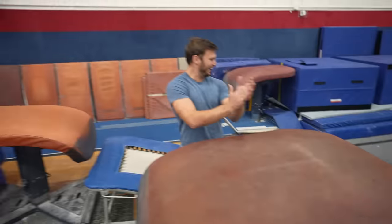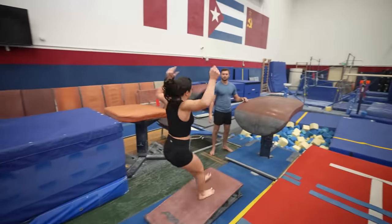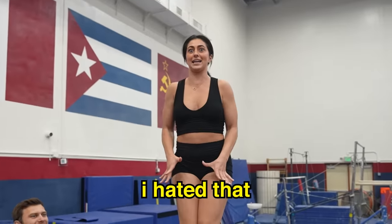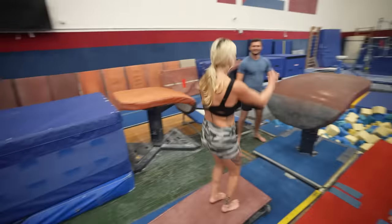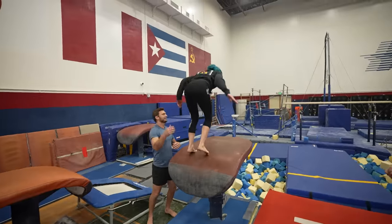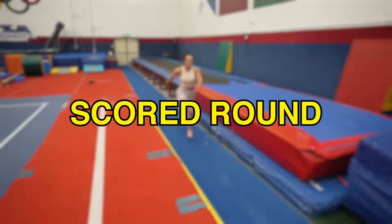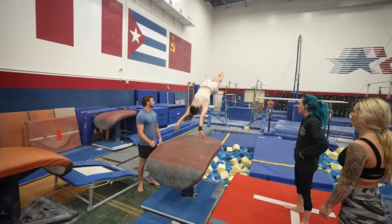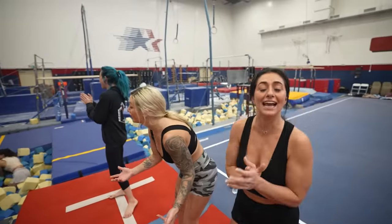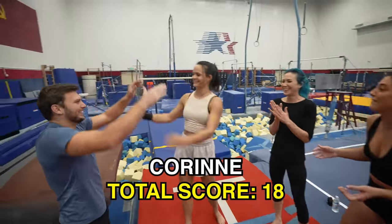Oh my god! Oh my god! First try! I hated that! Come on! How did you do that? You guys are off to a great start. Let's judge them. One, two, three — one! Amazing! Why was that beautiful? I scored it a nine. Wow!